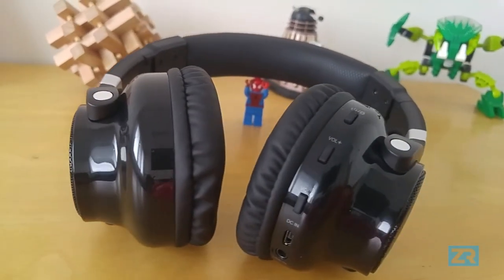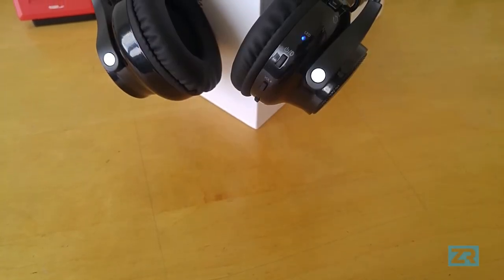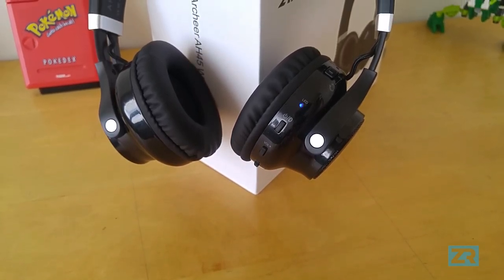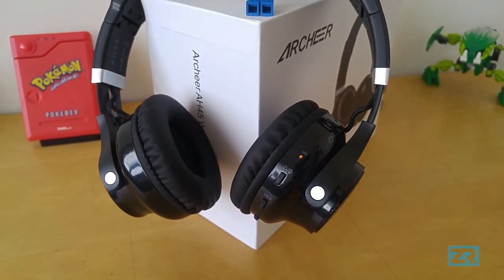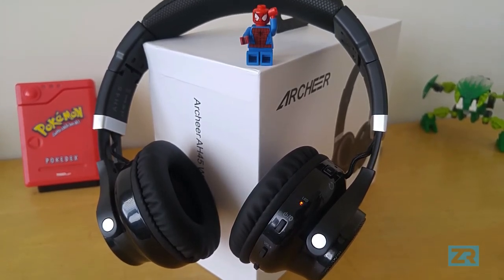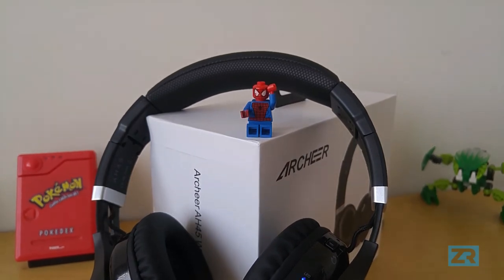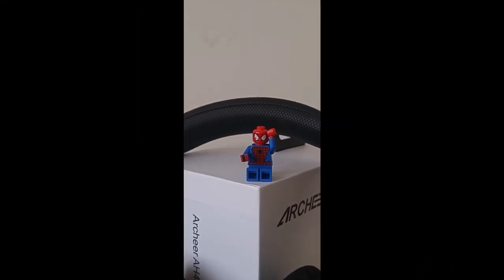To summarise, the Archer AH45 have absolutely fantastic speakers, a really long-lasting battery life, fairly decent build quality, and although I didn't really mention this in the review, the built-in microphone does a good job of mitigating background noise. These are an excellent pair of headphones that can really give some dedicated Bluetooth speakers a run for their money. Please do not be that guy who sits at the back of the bus and blasts music out of his speakers — that guy is the worst. Thank you so much for watching. This has been Zayim Siddiqui from ZeusReviews, over and out.